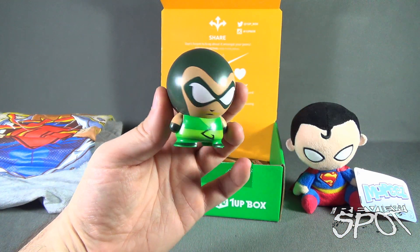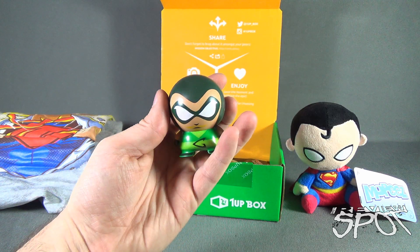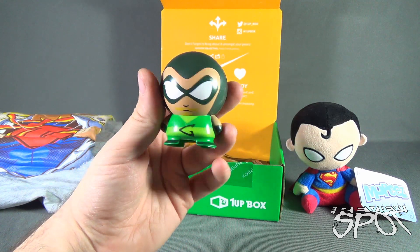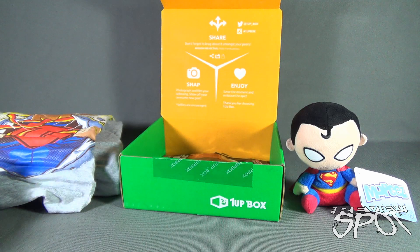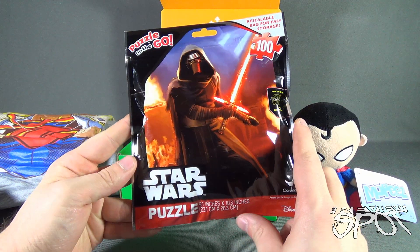These capsule figures have been released in sets including Looney Tunes, DC, Marvel, and South Park — no Simpsons, surprisingly. That's very exciting and very cool. Put that to the side, and we also have ourselves a puzzle.